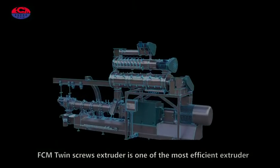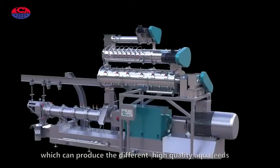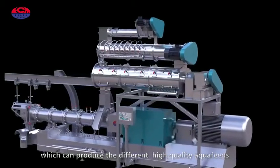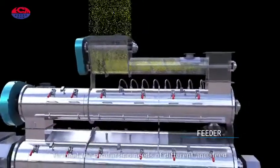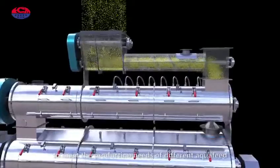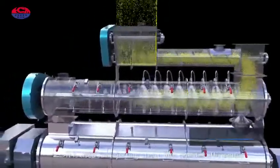The FCM twin screw extruder is one of the most efficient extruders, capable of producing different high quality aqua feeds. The feeder's feeding capacity is controlled by frequency conversion to meet the production needs of different aqua feeds.